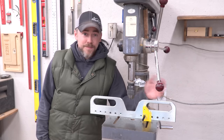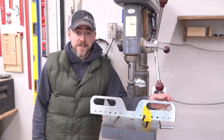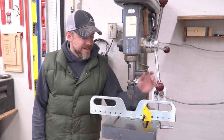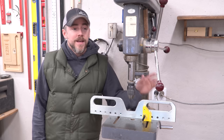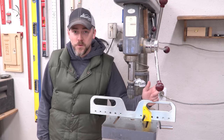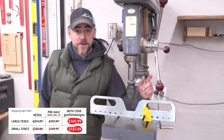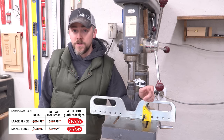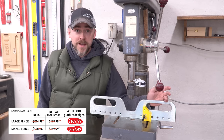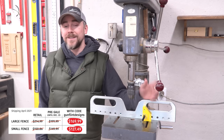So what's the point of this video? There's barely even a project in it — I just drilled four holes and I didn't even use a fancy tool to do it. Well, the point is it's the season of finding really good deals and that's what we have here. This is on pre-sale only until December 23rd. Normally this would cost $214.99, but for the pre-sale it's $199.99. And if you use my coupon code — gunflintdesigns, all one word — instead of the regular 10% off you can get with all Mag Switch products, it's 15% off, bringing the price all the way down to $169.99.